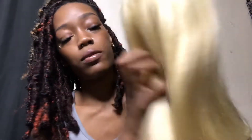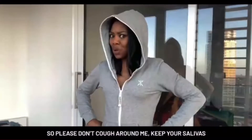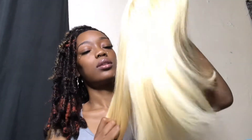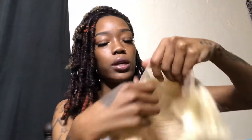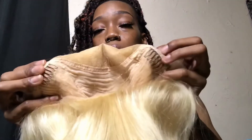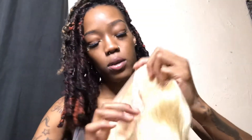I'm so excited for this wig — this is my first 613 wig! It's really soft. I'm getting a little bit of shedding, like two strands. Here's the part space, and it has two clips right here and one clip at the bottom with adjustable straps.